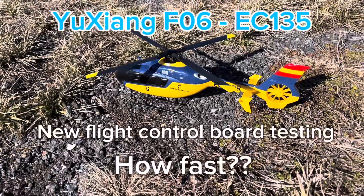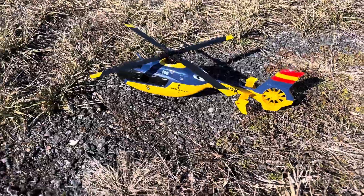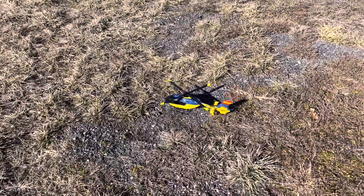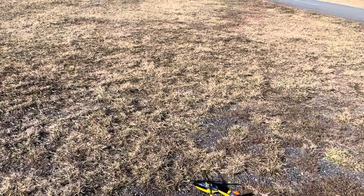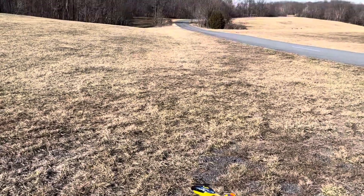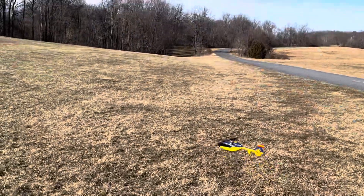Here's a performance test on the F-06 with the new board. We're at high rates and idle up.